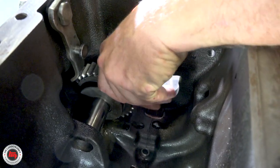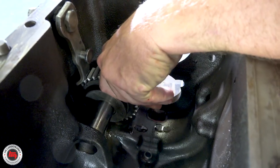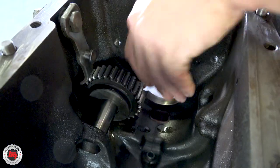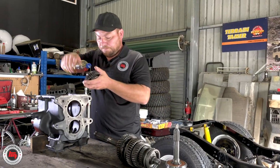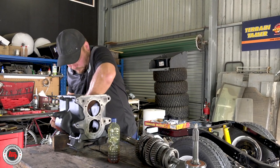So you don't use assembly grease or something? No, because we know this box is going straight in the vehicle — it's going to get used straight away. We don't need to use assembly grease. That's only if it's going to sit on the bench for a long time. And you never leave things sitting on the bench around here.